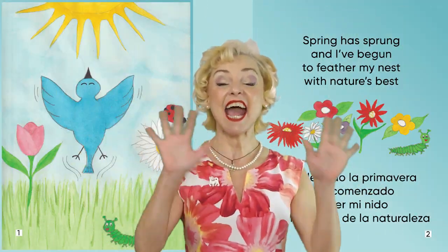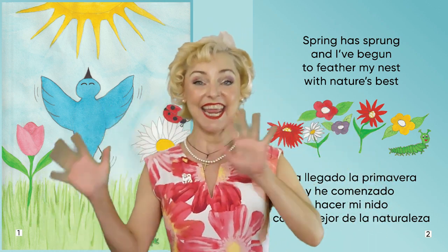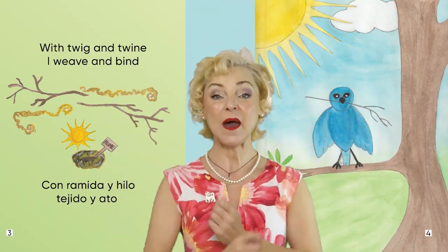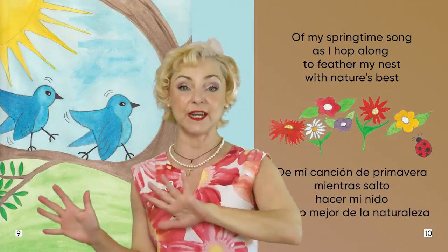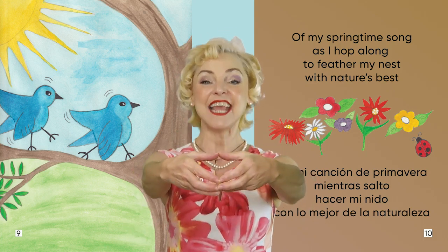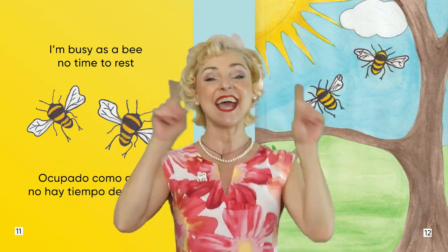Spring has sprung and I've begun to feather my nest with nature's best. With twig and twine I weave and bind my little home in the sunshine. I'm gonna tweet, tweet, tweet to the beep, beep, beep of my springtime song. As I hop along to feather my nest with nature's best. I'm busy as a bee, no time to rest.